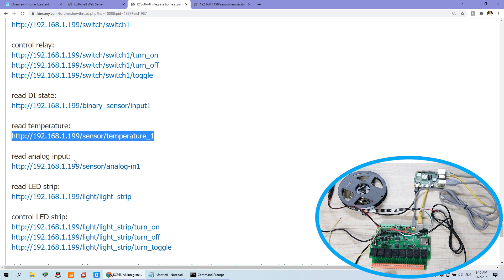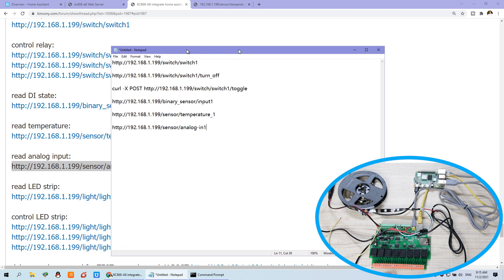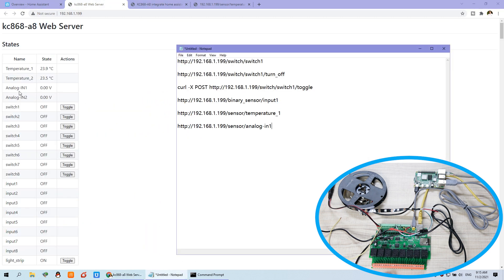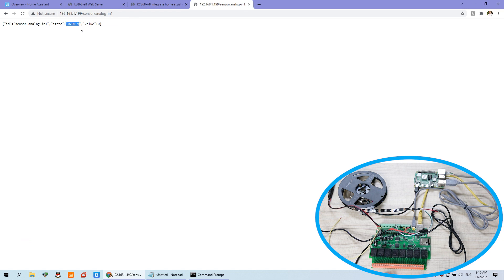This is the temperature sensor. And this is the analog sensor input. You can also copy and paste the URL for the analog input. You can see in the web server the analog input is also a sensor type. The URL uses 'sensor' as the type, then the analog input channel name — for example 'analog_in_1' for channel 1 — all in lowercase. You can change to channel 2 as well. When you connect a sensor to the analog input, you will see the voltage value.